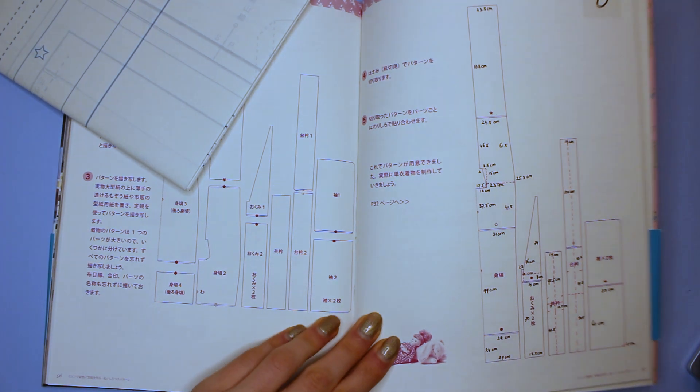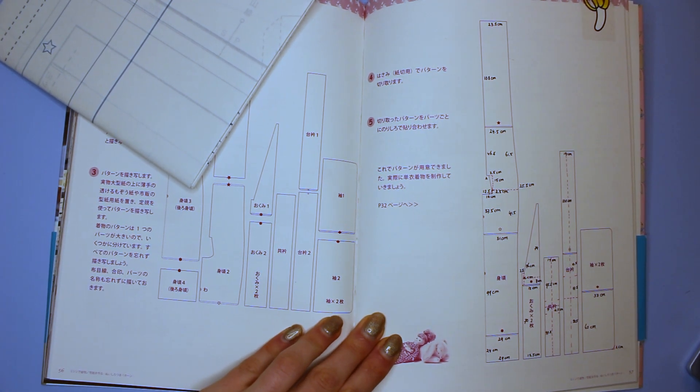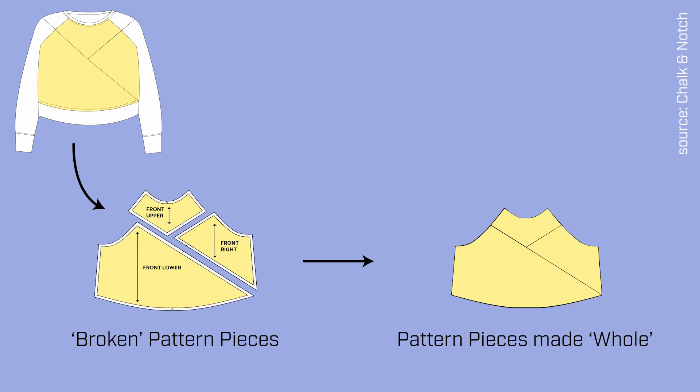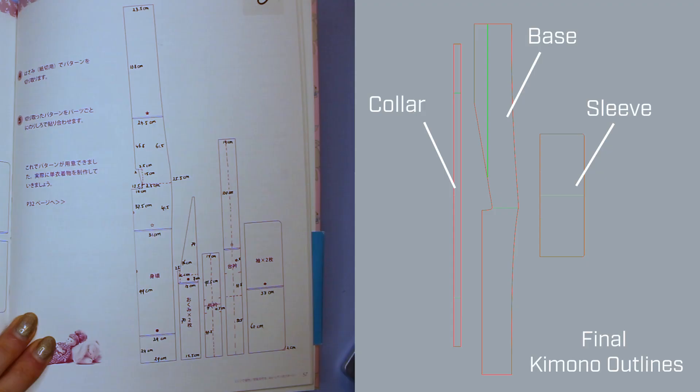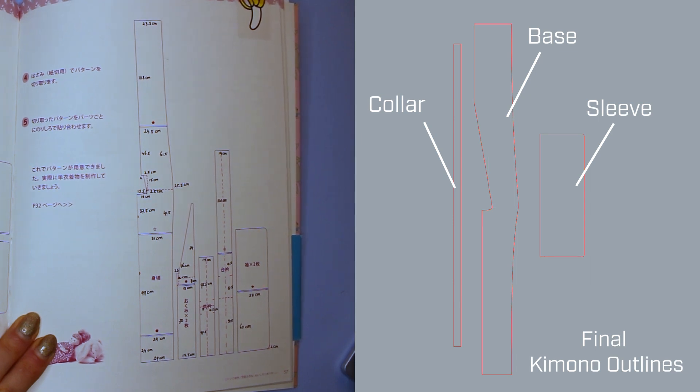Pattern books usually break up the pattern in order to create curves, or to fit the design onto a textile, or even to combine different textiles within one design. In those latter cases you actually want to reattach these pattern outlines — as we call it in sewing — to make the pattern whole again.